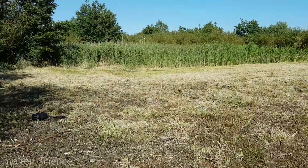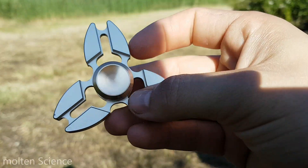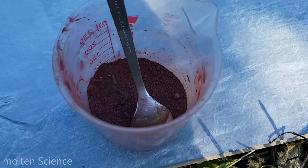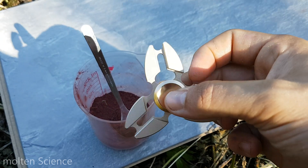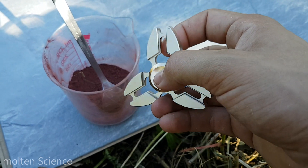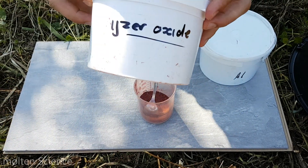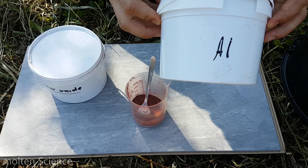Hey guys, as you can see we're outside today and we have this fidget spinner. We made some thermite, so today we will test if this metal fidget spinner can withstand the heat of thermite. To make thermite, you need iron oxide and aluminum powder.